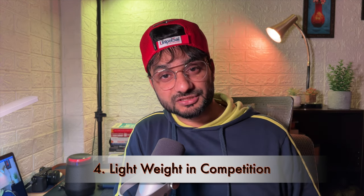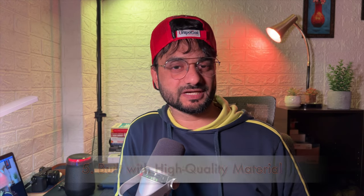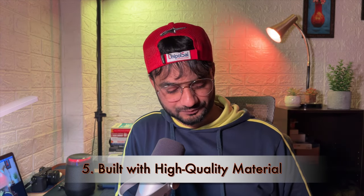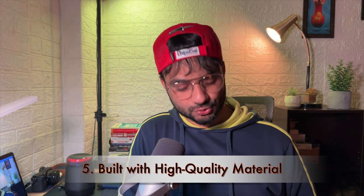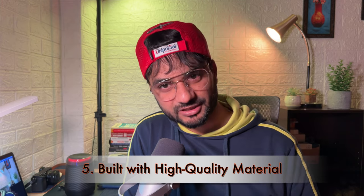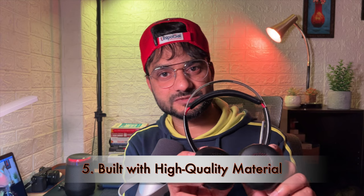Another advantage I like is its weight. While I mentioned the weight as a downside at 155 grams, in the context of Poly headsets with a mic boom, most competing headsets are actually very heavy. The build quality is high — it is durable. After a full year of heavy use, the ear cup cushions are still intact and in good shape.